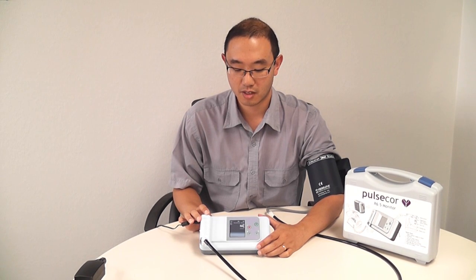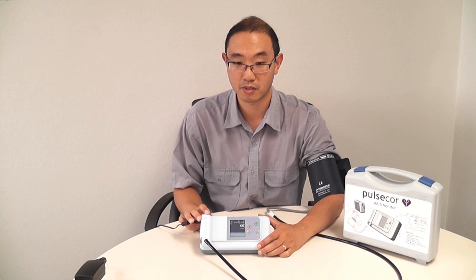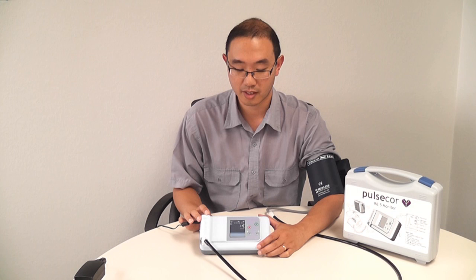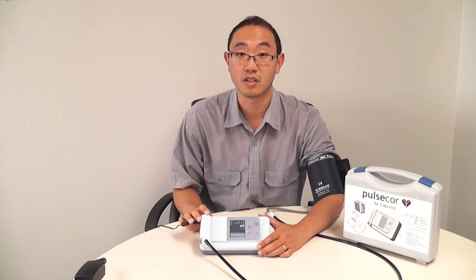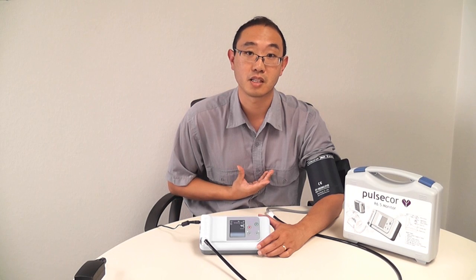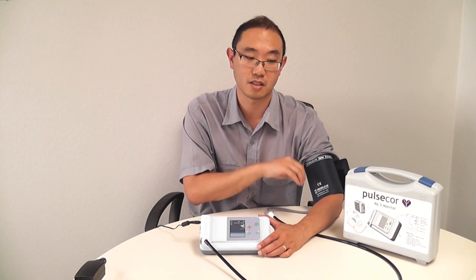After that, it takes another measurement, which we call suprasystolic. It will reinflate the cuff to around 30 mmHg above systolic pressure and hold that for around 12 seconds. During that time, it's listening for echoes within my arterial system. Every time my heart beats, I have a pressure pulse that comes out of my heart and into the cuff.